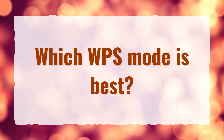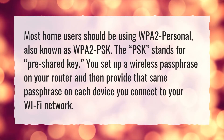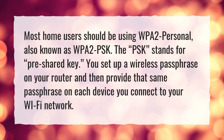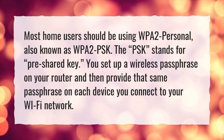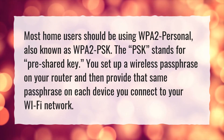Which WPS mode is best? Most home users should be using WPA2 Personal, also known as WPA2 PSK. The PSK stands for pre-shared key. You set up a wireless passphrase on your router and then provide that same passphrase on each device you connect to your Wi-Fi network.